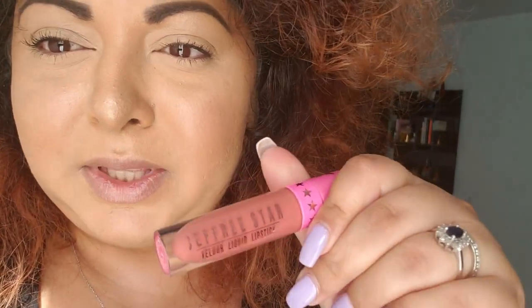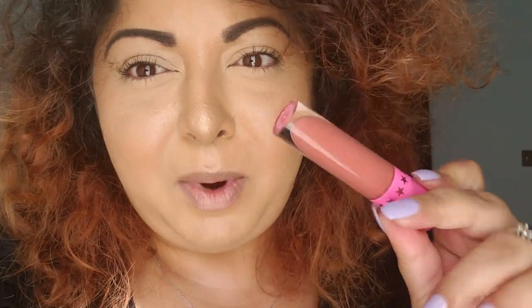I also wanted in this video to try the Jeffree Star Velour Liquid Lipstick in Gemini — the one we got in our mystery box. If you haven't watched that video, I'll link it down below. In one of the mystery boxes we got this Gemini shade, and I said at the time I was going to be wearing the heck out of it. I still do, but I wanted to swatch it on my lips so you can see what we're working with.